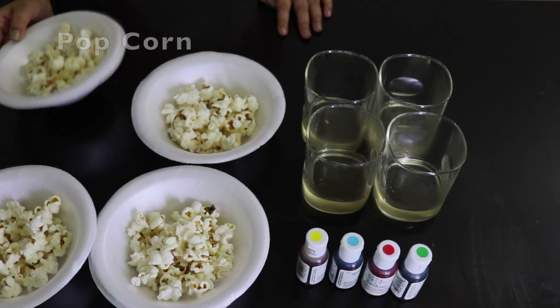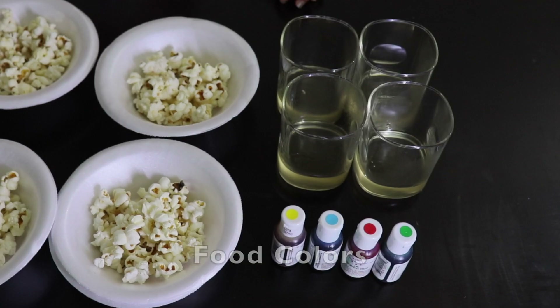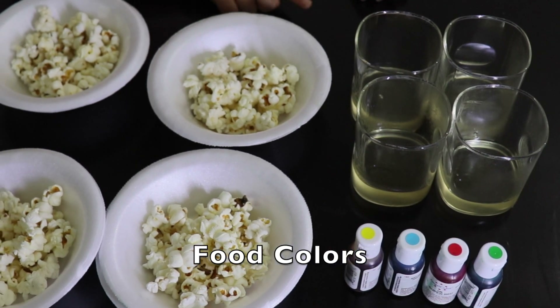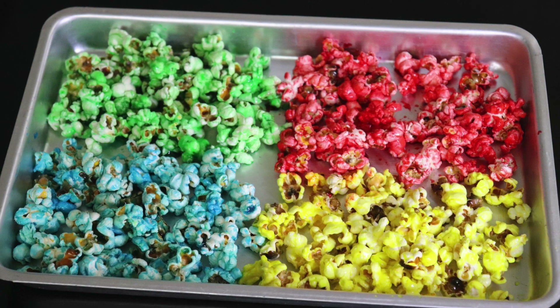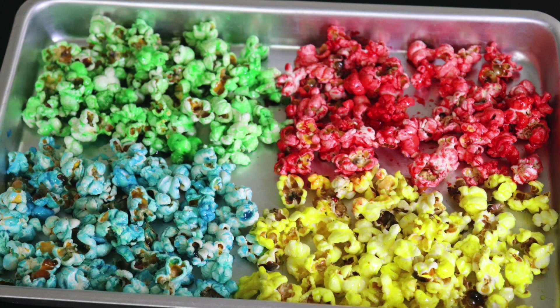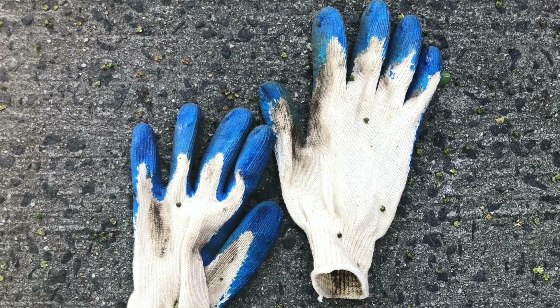For this we will need a large bowl of popcorn, sugar syrup, food colors, some disposable bowls and spoons, some cups to mix food color, and a large tray to let the popcorn dry after coloring. If you don't want food colors to stain your hands, use some gloves.